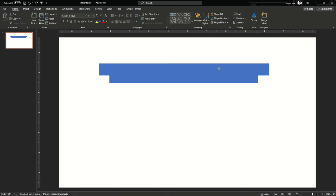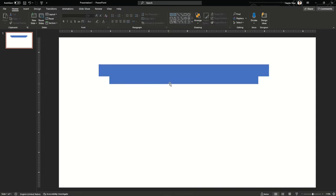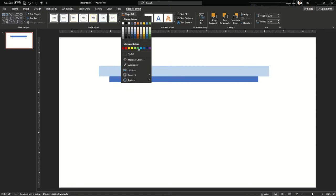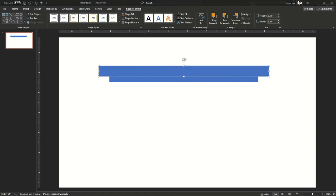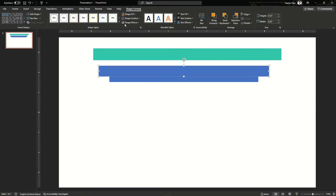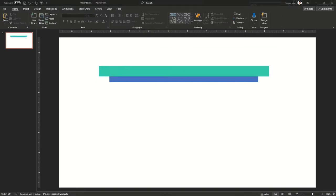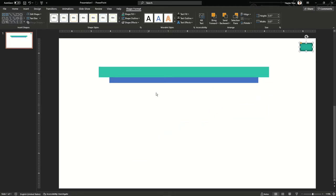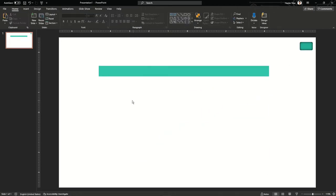Once we are done with this, we can change the color and adjust the size so that we know where our battery should start and where it should finish. Now I'm going to remove the outlines and change the fill to the shape. This is the sample color I wanted to use, picked from another slide, and I'm going to use it as a dark tone for the inside of the battery.